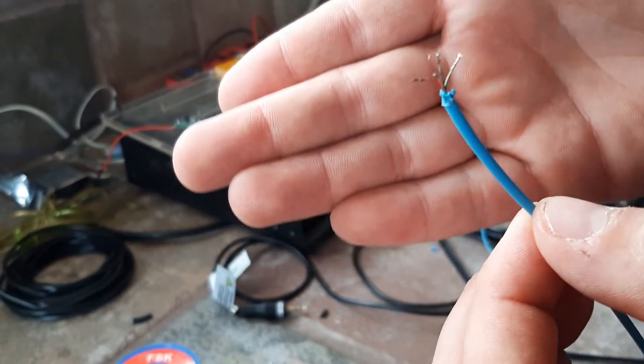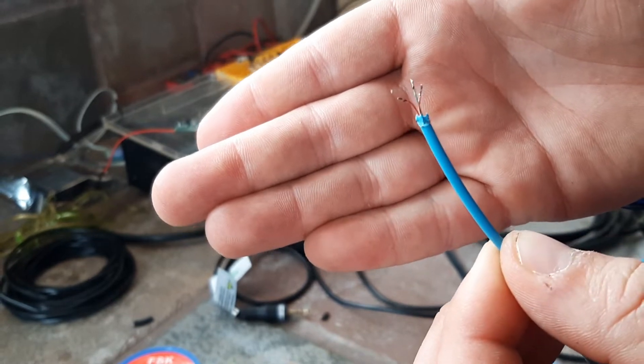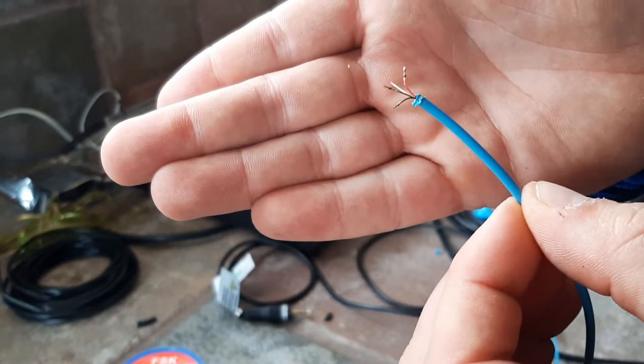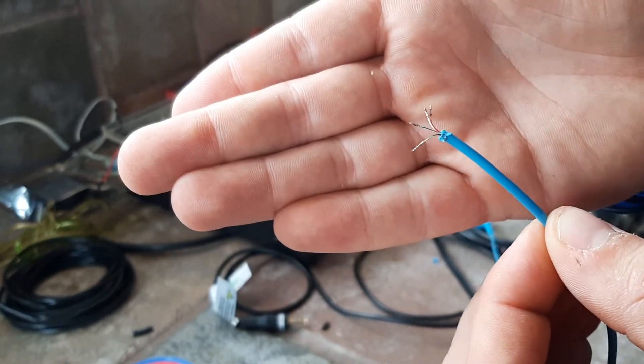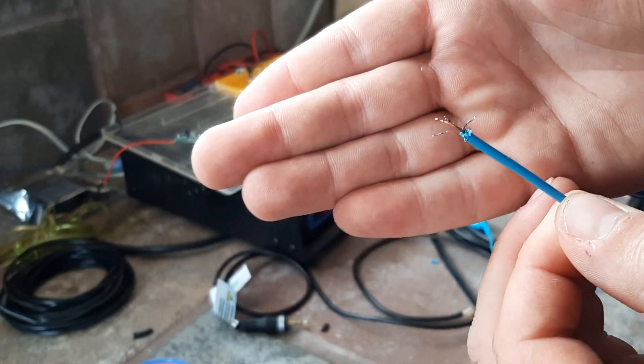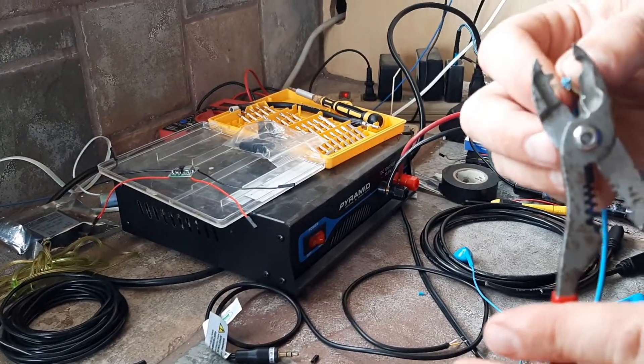These are the cheap, cheap, cheap headphones and they're everywhere. People have broken ones and we're talking about working on a budget, building your rad terminal at home. You might come across these and once you cut into them, find out that it's going to be harder than you thought.